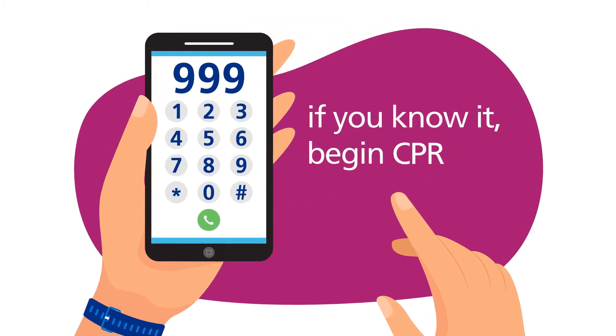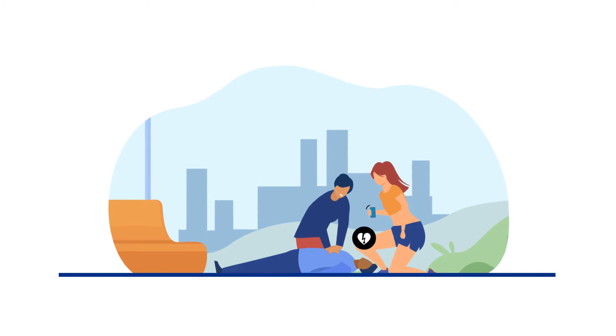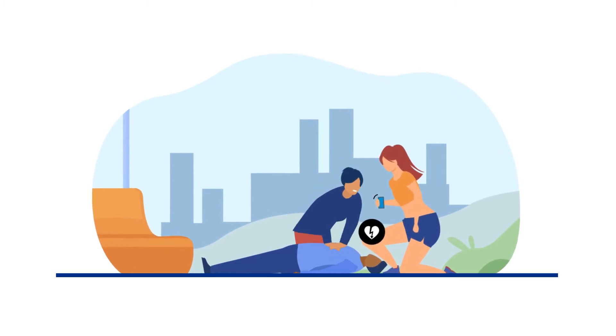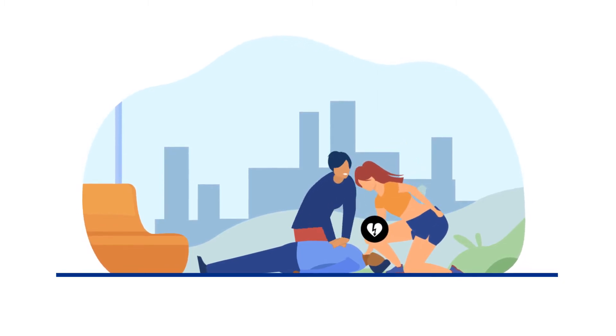If you know how to, begin CPR. CPR is a life-saving method where you press down on a person's chest to help pump blood around their body when their heart can't. The 999 call handler will tell you how to perform CPR and tell you if there's a defibrillator nearby. If there is, ask someone to get it whilst you continue CPR.